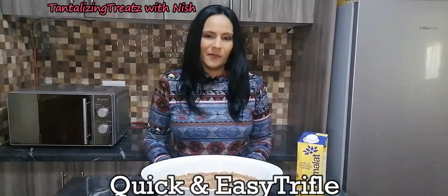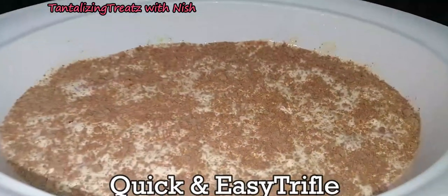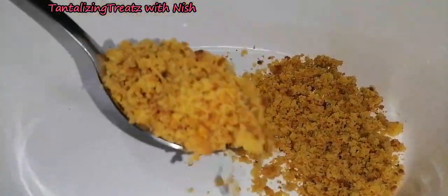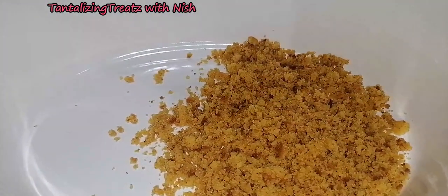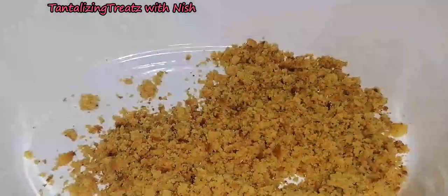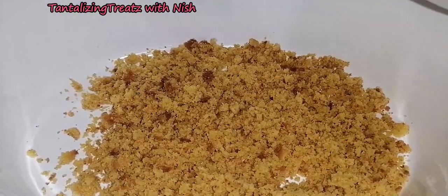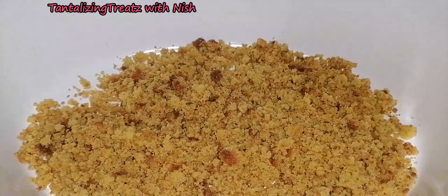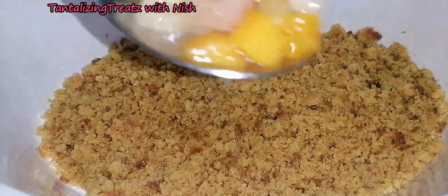Hi guys, today we are making a trifle with store-bought ingredients. Start off with a layer of crumbled up cake. You can use Madeira or savoiardi, or maybe even some cupcakes — I am using leftover cake.